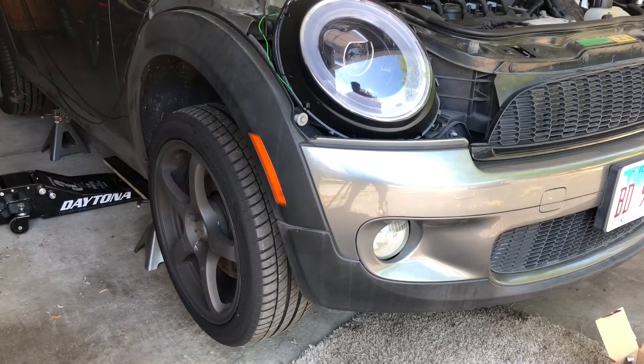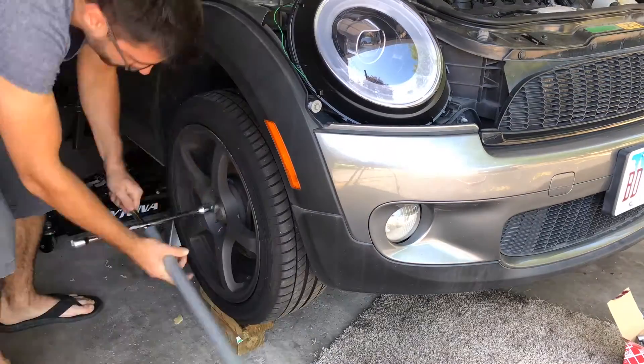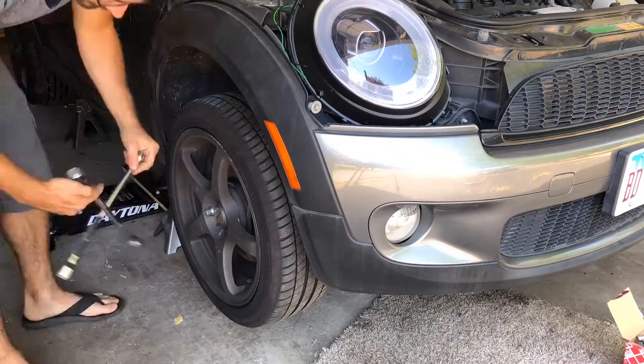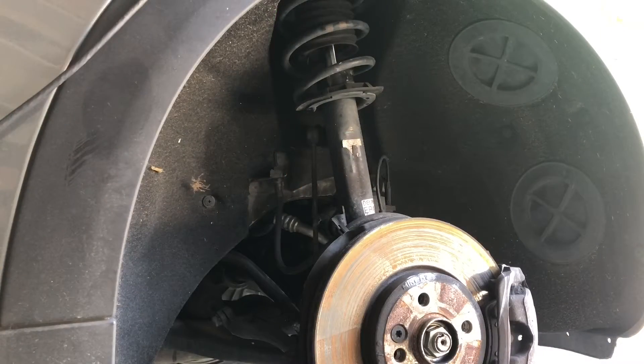First step of course is to jack up the car, which I've already done, and I put it on jack stands just to make it a little bit easier. The next thing is to remove the front wheel on the right side. Next step is to remove the front wheel arch cover.